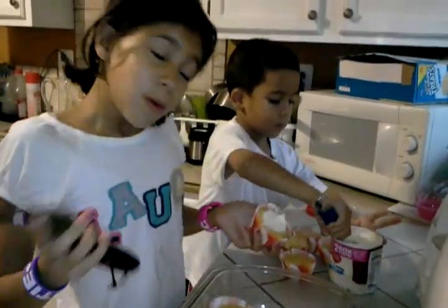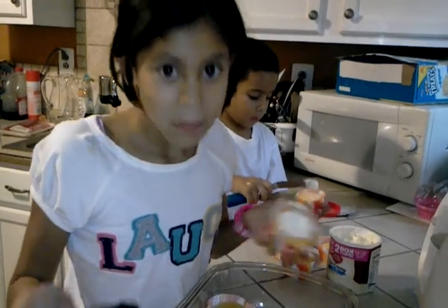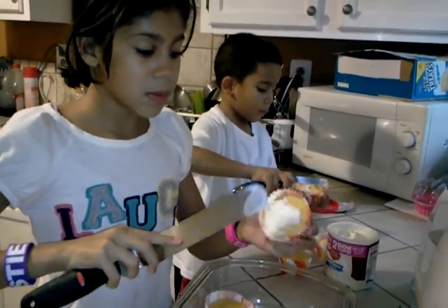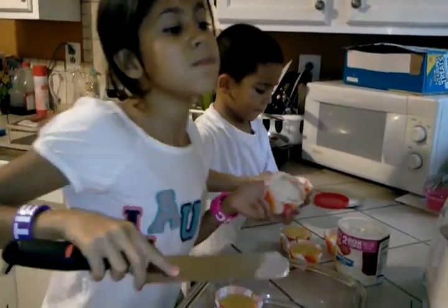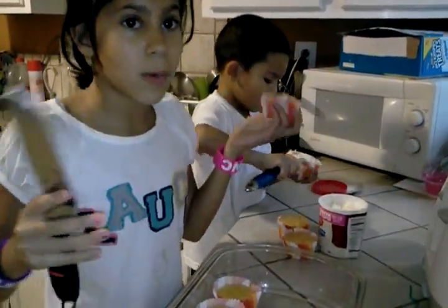First, you get three eggs. You get butter — melt it. Then milk, one-fourth of milk. Put it in, put the cake mix, mix it. Put it in anything, like cupcake pans or whatever cake pan.